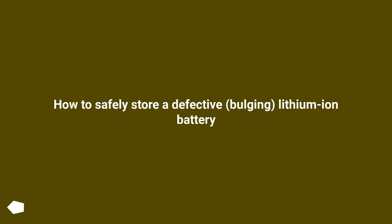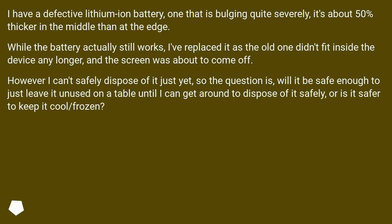How to safely store a defective, bulging lithium-ion battery. I have a defective lithium-ion battery, one that is bulging quite severely — it's about 50% thicker in the middle than at the edge. While the battery actually still works, I've replaced it as the old one didn't fit inside the device any longer, and the screen was about to come off.